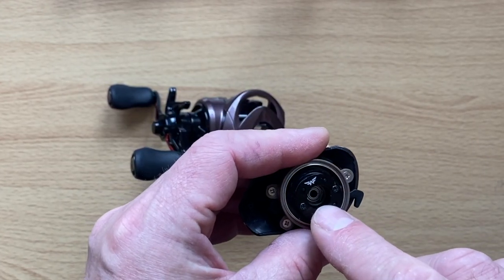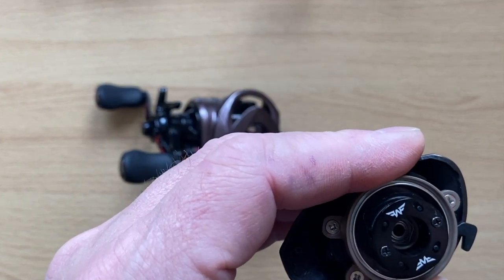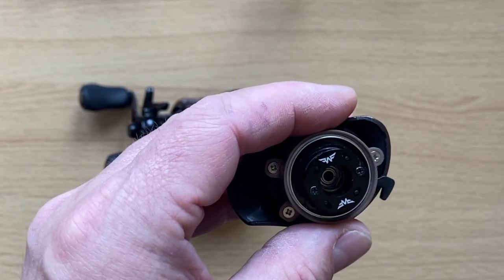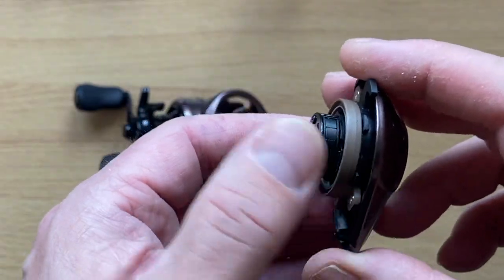There's your bearing — the stock bearing inside. It looks like there's a lot of grease in there, a bit of gunk. So it probably does need a clean out. I may well do that before I go fishing, because I've done that on the other reels — so why wouldn't I on this one if I'm going to compare them.